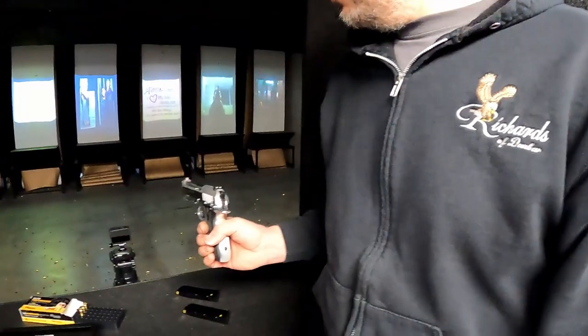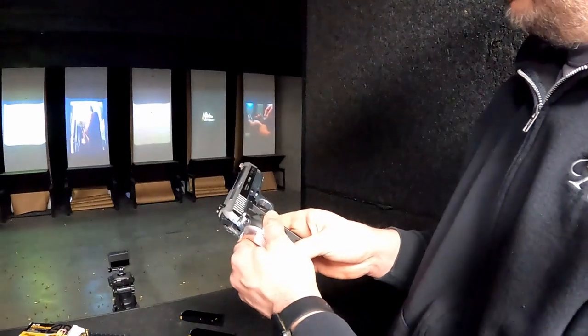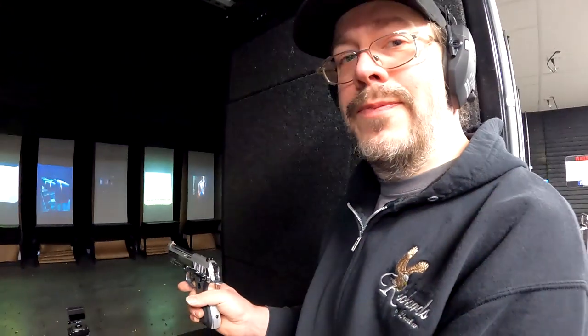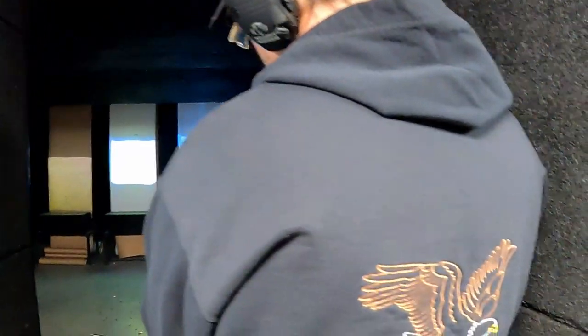Alright, what you got today? This is a Taurus PT92 AFS, nine millimeter semi-auto. Common use by who? Walker Texas Ranger. Ready? Yep.